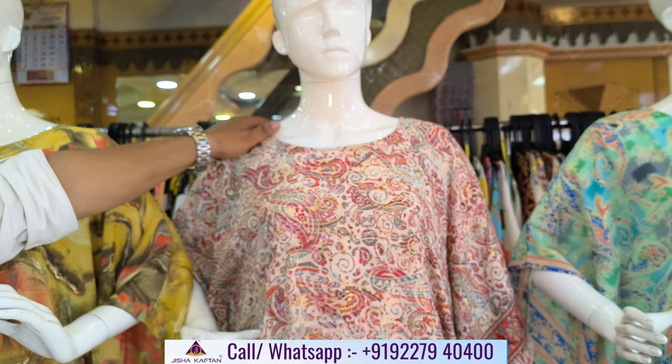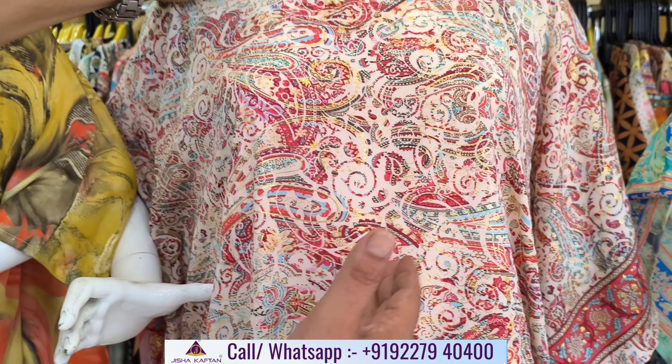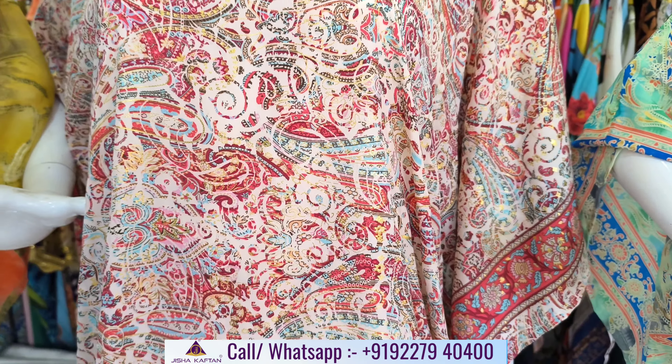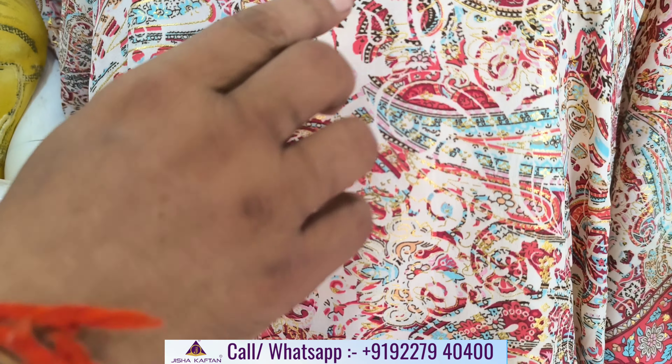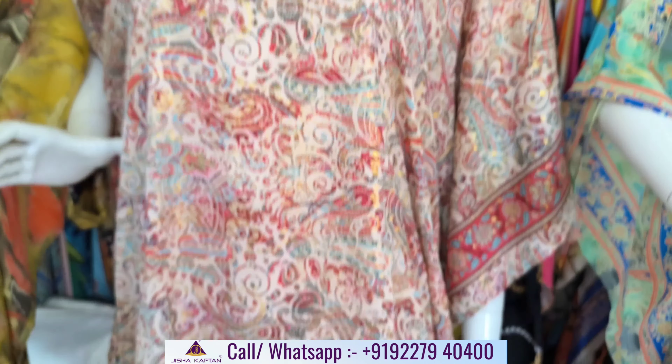Now the sixth design of this catalog. The cream color is made with red and maroon. It is made with ink print. Boat neck design.